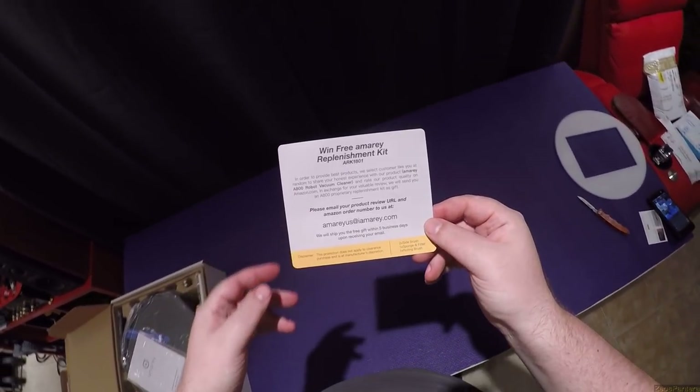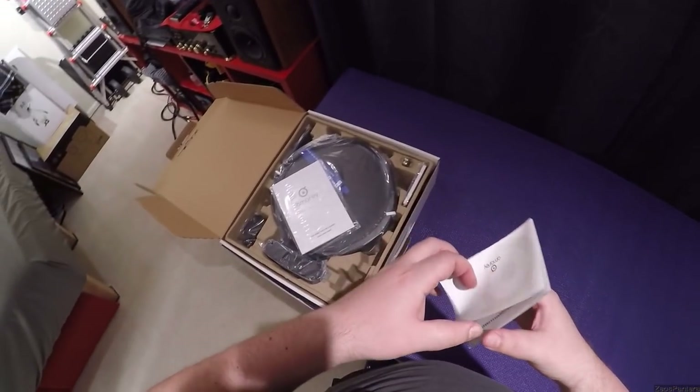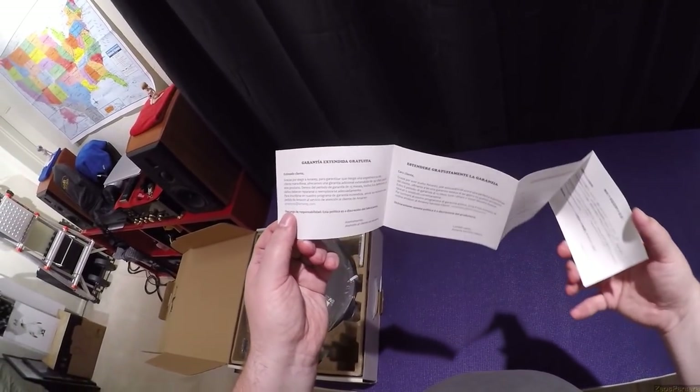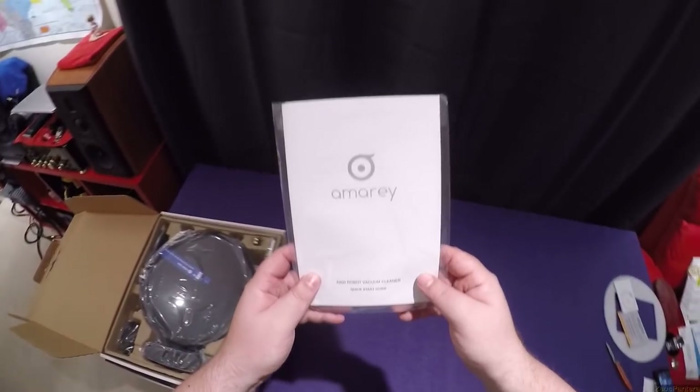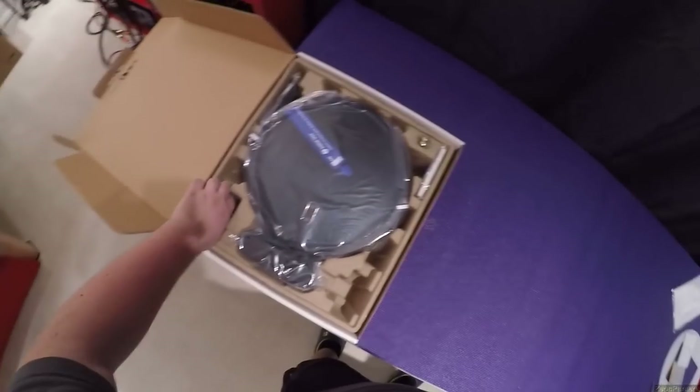There's a free replenishment kit offer — you gotta give them your order number and everything, doesn't apply to clearance. This looks like a very small extended warranty book. That's good.